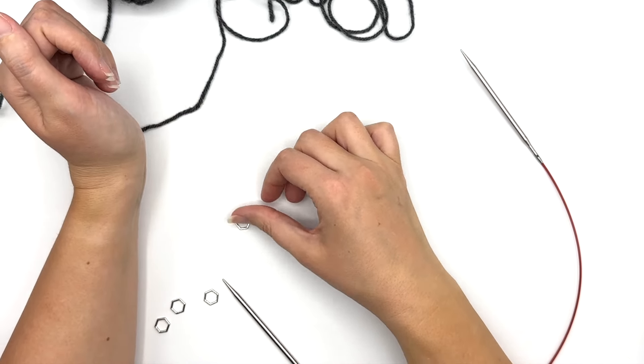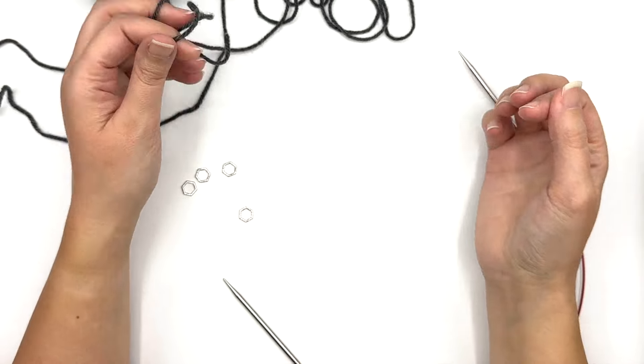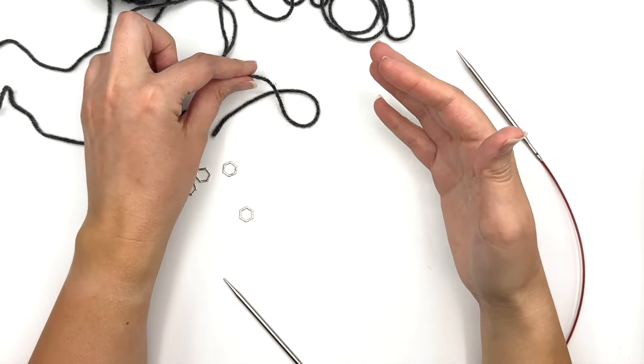Hi everyone, it's Lisa Ross, also known as Paper Daisy Creations, and today I'm going to be showing you how we cast on for Clue 2.